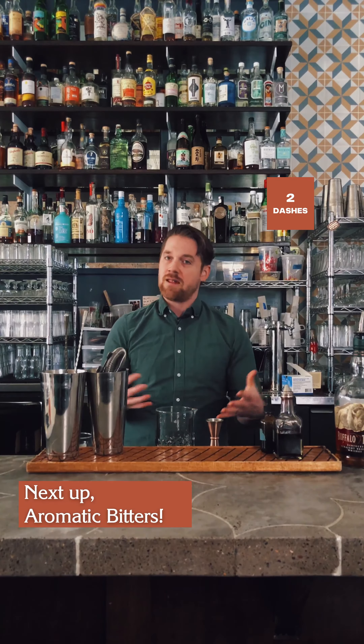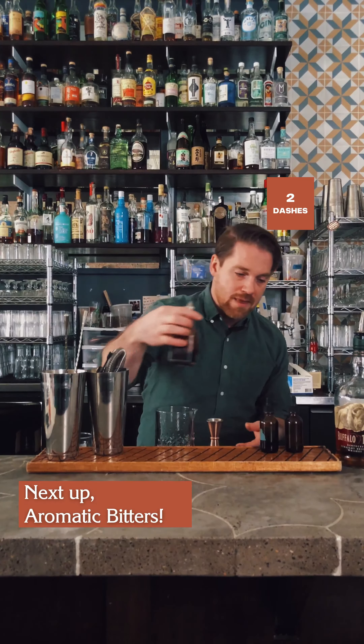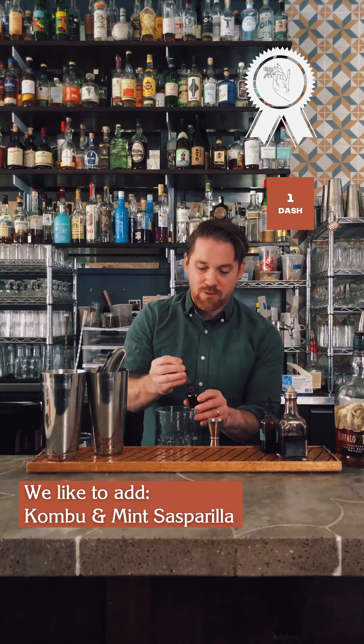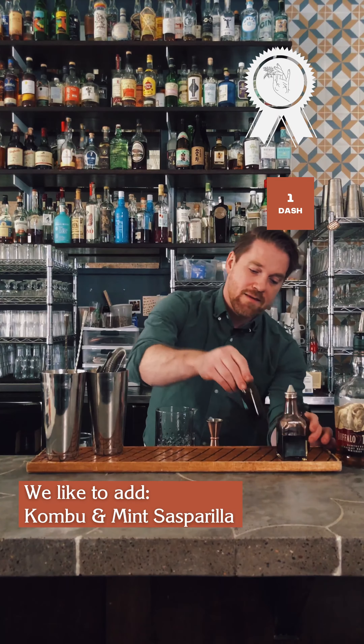We have store-bought bitters and our own house-made bitters. I always like to use a standard store-bought aromatic bitter like Angostura — two dashes of that as a base. Then I add a dash each of additional bitters, or about six drops each if using droppers since these can be very intense in flavor. For us, that's a mint bitter, a sarsaparilla bitter, and a kombu bitter.